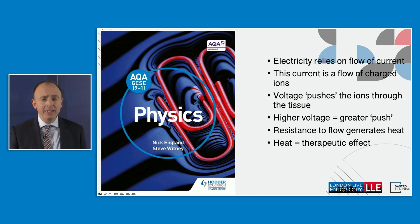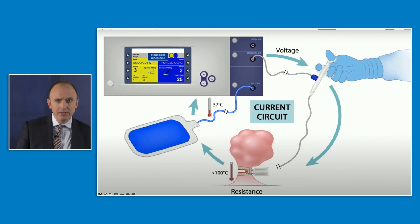There's some really basic physics that you need to be aware of. You're putting current into the patient, which is driven by the voltage. The resistance to the flow of current is what generates heat. And this is what generates the desirable therapeutic effect that we're looking for.